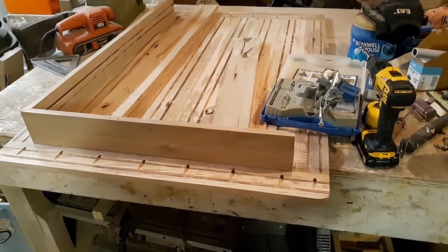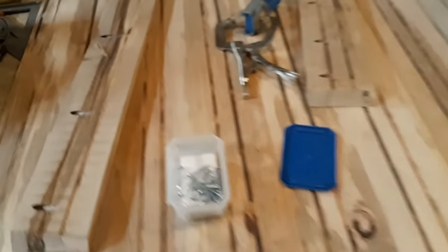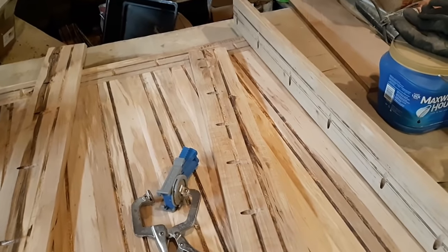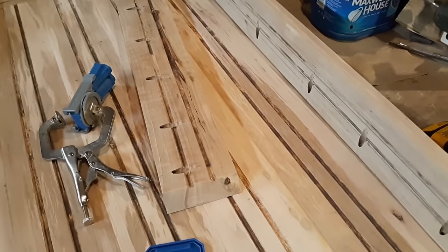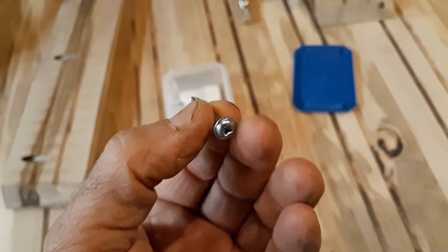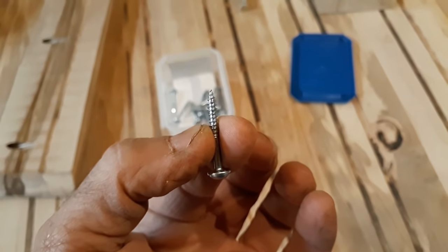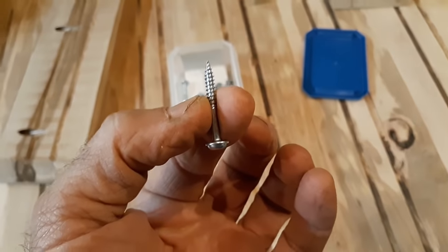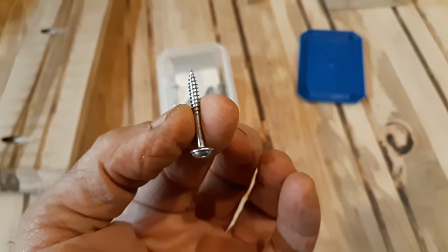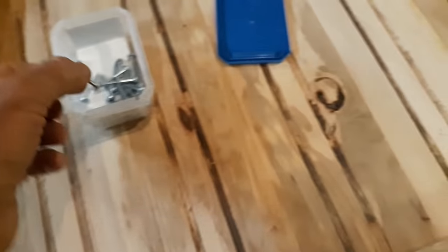We've got all the holes drilled now with our Kreg system — you can see they're all down through here. We've got the backs of them sanded off so they're not rough anymore. Now, these screws here are a special type used for hard wood. When you're using hard wood you want to make sure you use a fine thread screw. If you're using soft woods like plywood, pine, or poplar, you want to use a coarse thread. Because this is very hard wood, we're using a fine thread pan head screw with a shank, made specifically for this job.